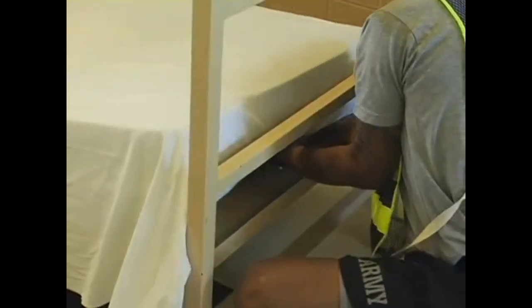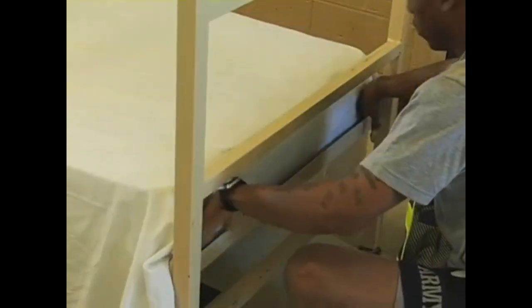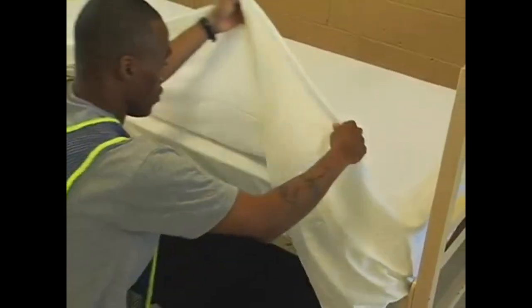Next, kneel down by the head end of the rack and tuck the sheet up underneath so that it is flush. Then go to one side at the head end of the mattress and start doing the 45-degree corner.